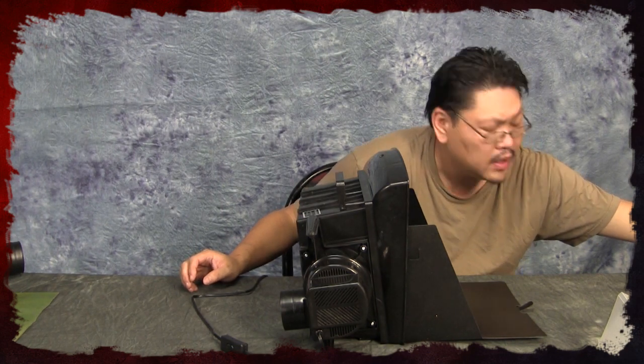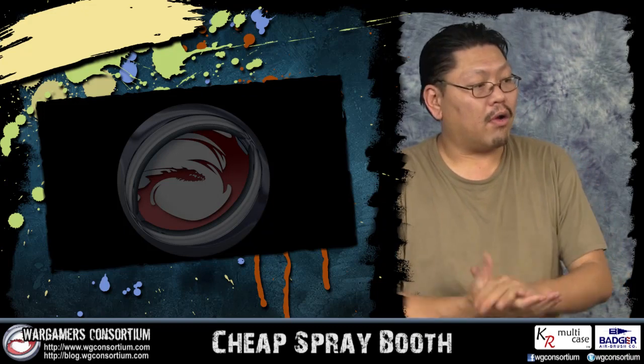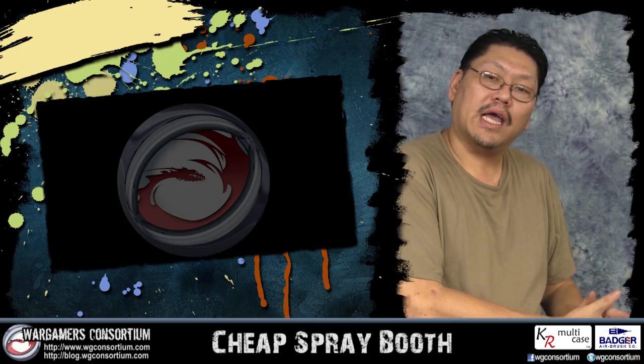It does its job, but it doesn't do it well enough. You really only need this if you're doing primer or base coat — heavy spraying of a lot of it. As long as you point it into the back here you should be okay, but if you're really letting loose, I don't think this would pull much out, honestly.